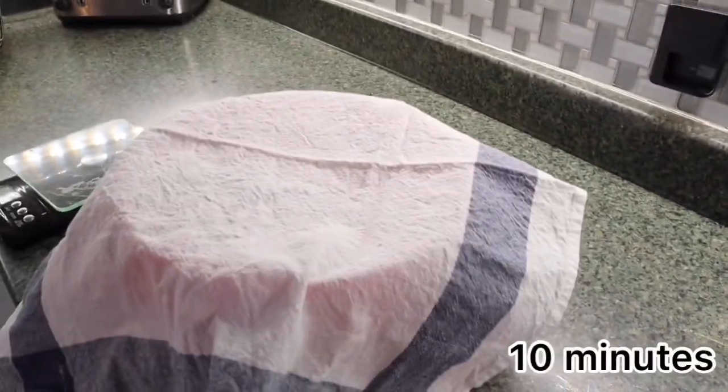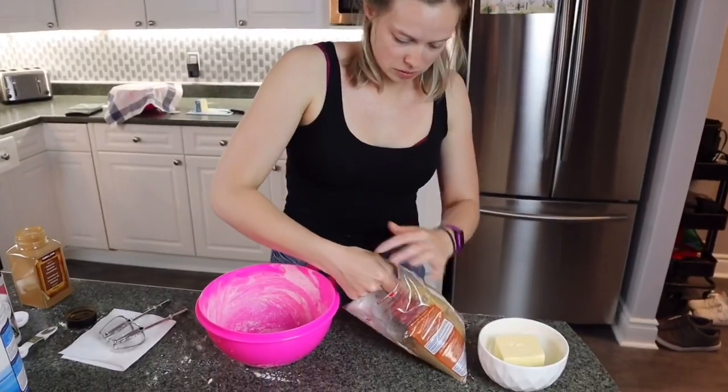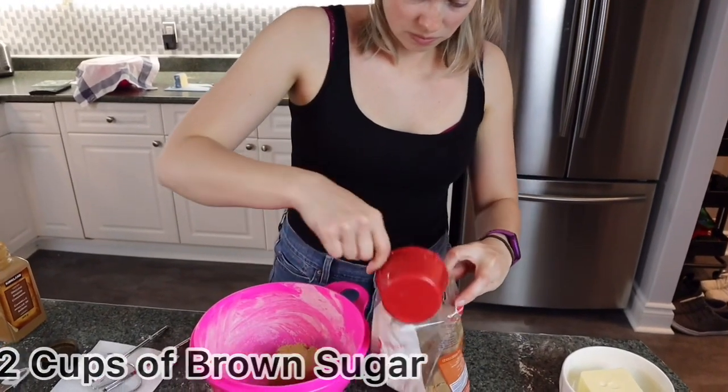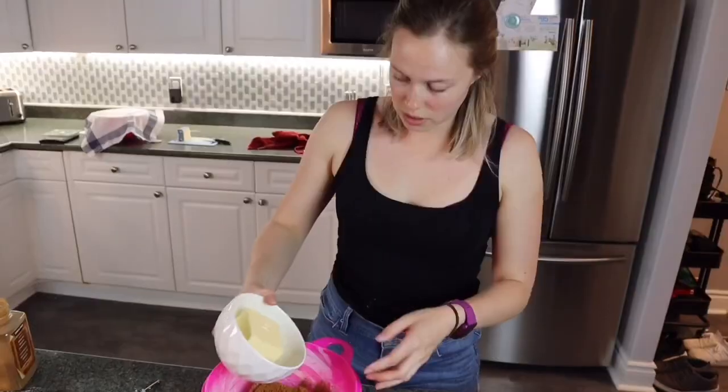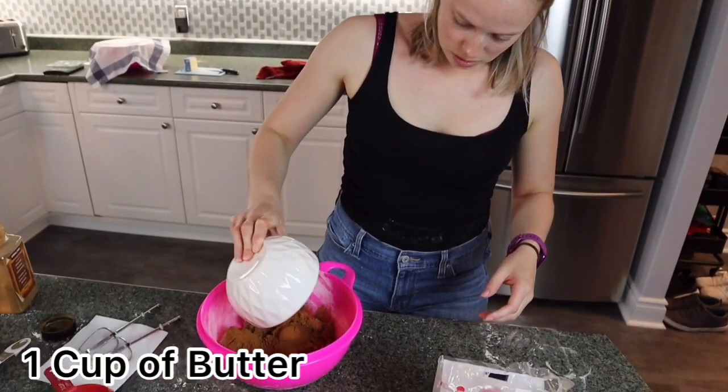While your dough is rising it's time to make the filling. We start with two cups of brown sugar, two tablespoons of cinnamon, and a cup of unsalted butter.